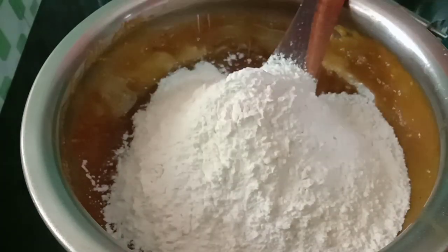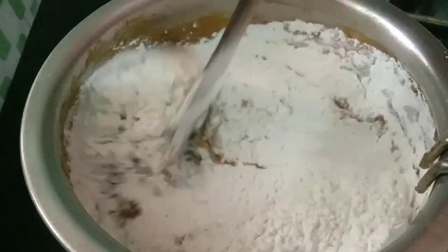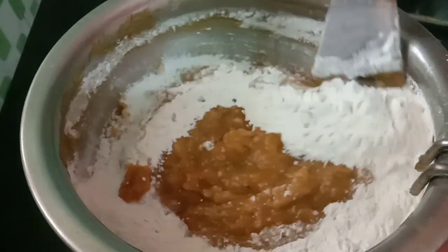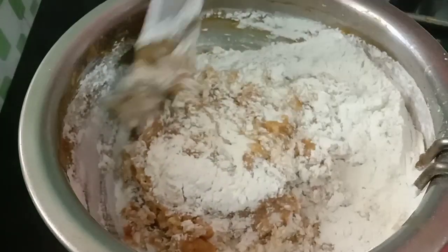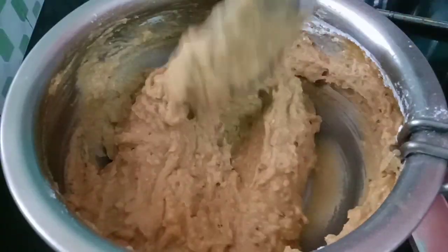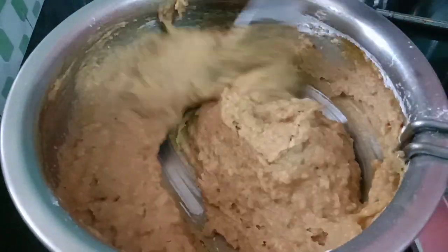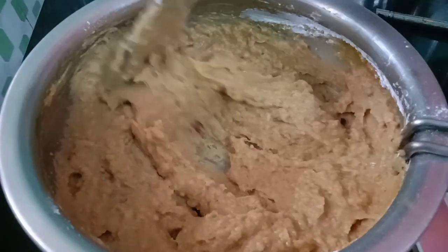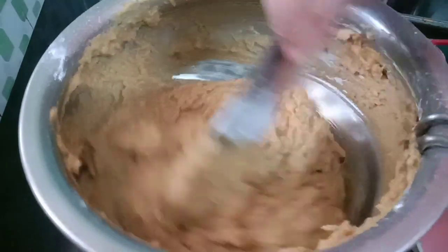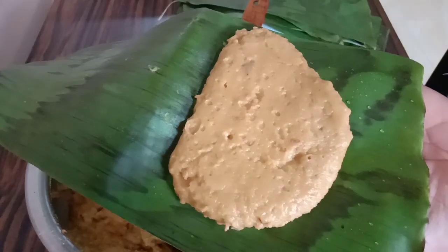We will use 2 cups, and I am going to put a cup of water. I will put it in the water.